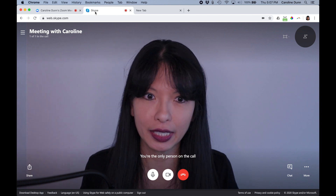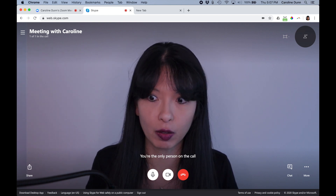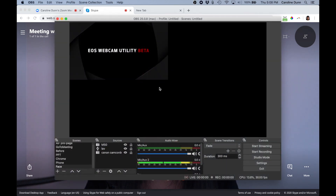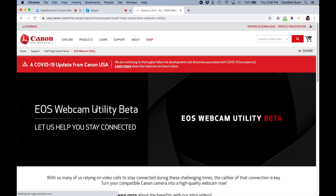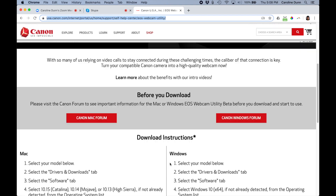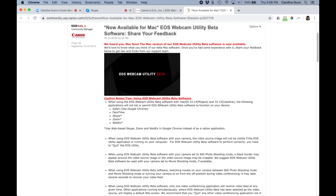These are the only two apps I could get working on Mac at the time of this recording — I could not get OBS to work, and I could not get QuickTime to work. Back at the EOS Webcam Utility Beta website — linked in the description — it says before you download, go to the Canon Mac forum. It states the following applications will not permit EOS Webcam Utility: Safari, FaceTime, Skype, Zoom, and WebEx — as native apps. If you want to use Skype, Zoom, and WebEx, use them web-based in Google Chrome, not as a native application. Hopefully they'll improve this.